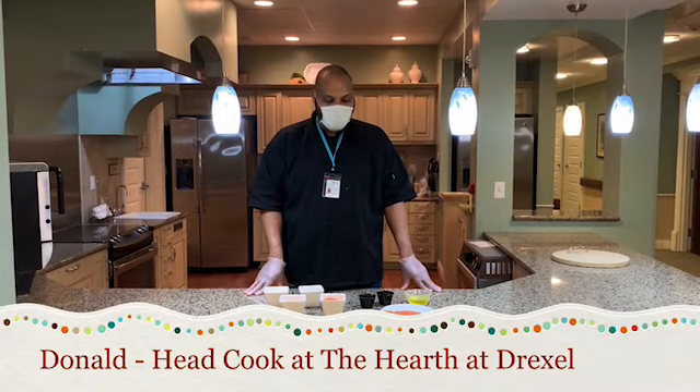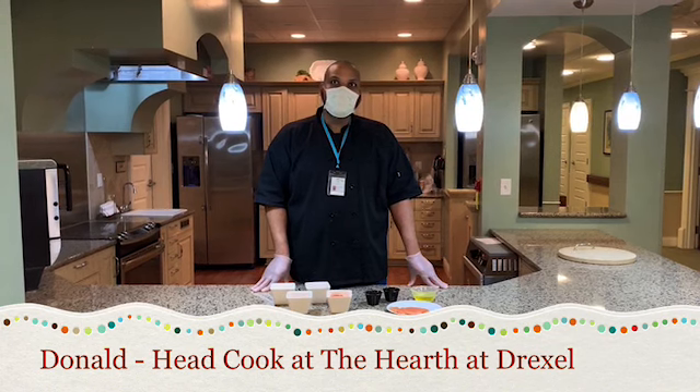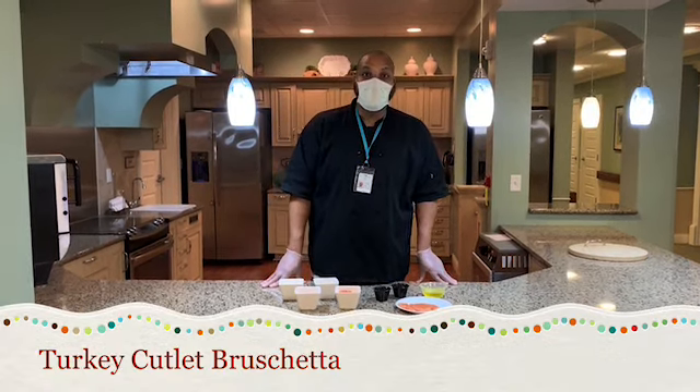Hi, my name is Donald Stanton. I work here at the Hearth of Drexel. I've been working here for about 15 years, and today I'm going to show you how to make turkey cutlet bruschetta.